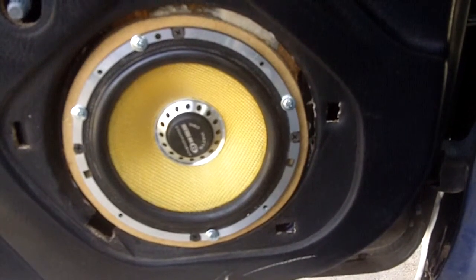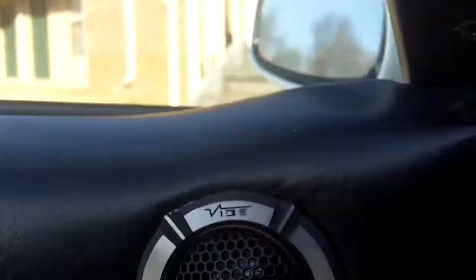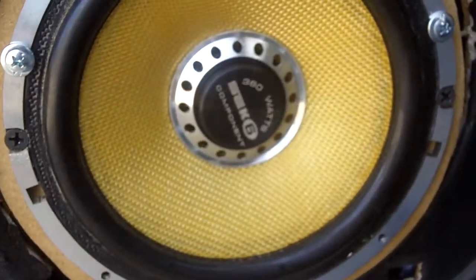I just want y'all to see these are some pretty clean silk dome tweeters — can't beat that with a stick. Hold on, let's see if you can see that live. They're crooked but who cares, they still make the same noise.